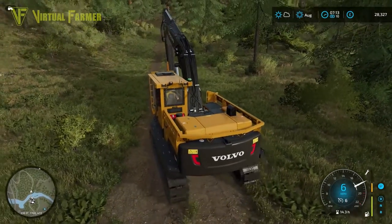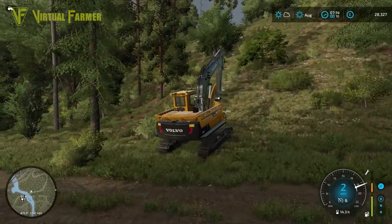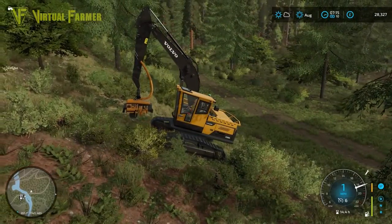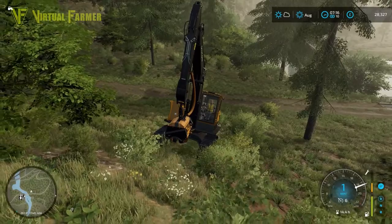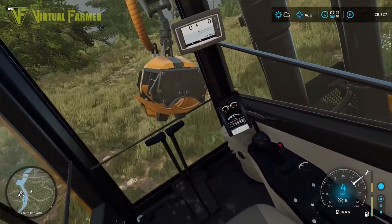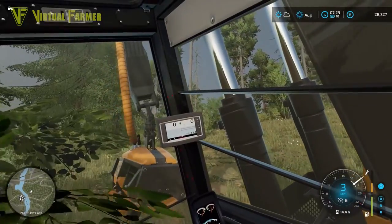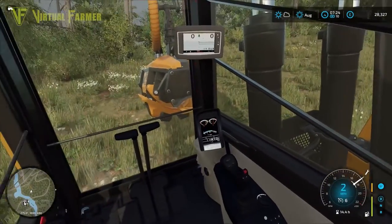This is going to be quite a climb up here, so let's see how well this Volvo handles it. It is not overly happy, in all fairness — that is quite a slow march. Managed to get it to go a little bit faster by going diagonally up the hill. We've only got a maximum speed of six miles an hour and we're going two-thirds of that. I want to get up to the top here and work out what we've got.